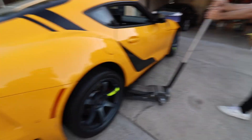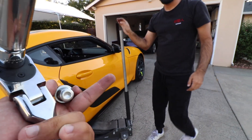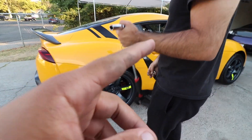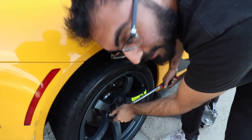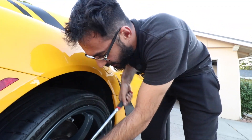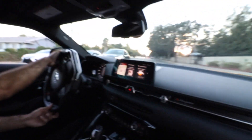Alright guys, so we got Supzilla back. We found some hub-centric rings for the front, but didn't have any extra ones for the back, so he ordered some. We're now going to install them. Make sure you guys get hub-centric rings because yeah, we were getting some metal shavings in there.